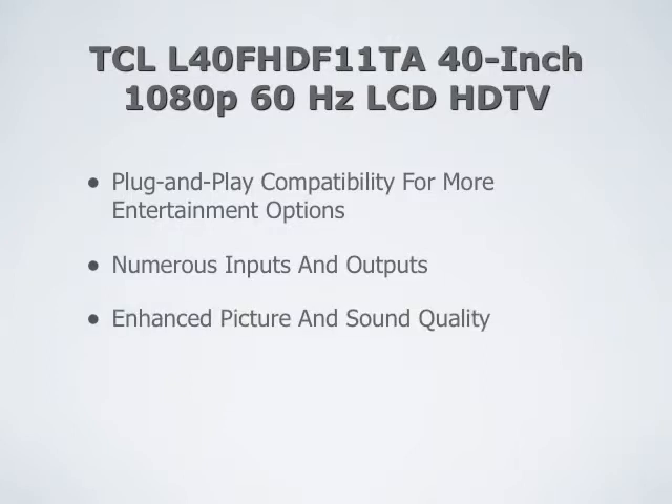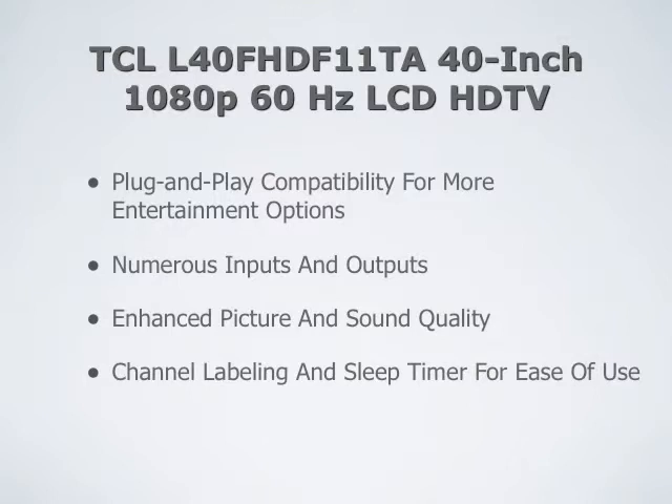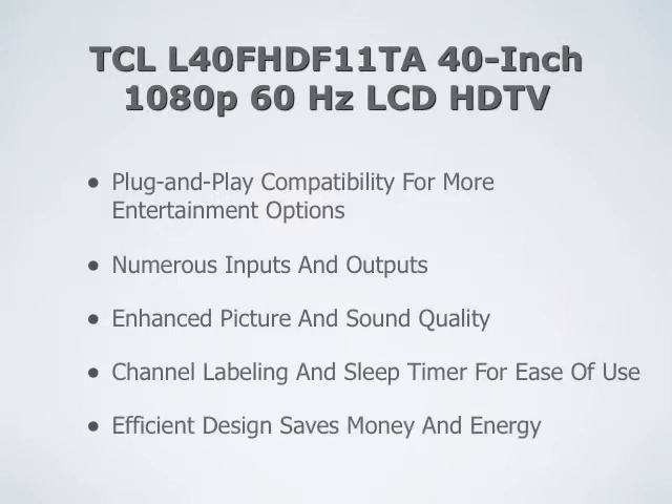There's an enhanced picture and sound quality. There's a channel labeling and sleep timer function for ease of use. And the efficient design saves money and energy.